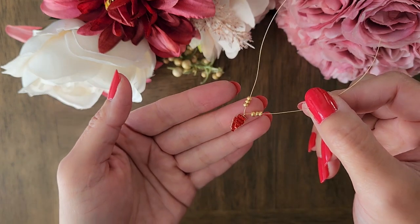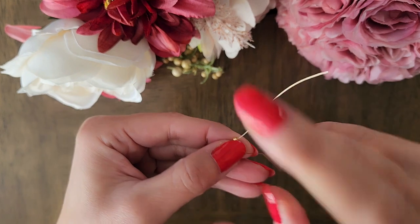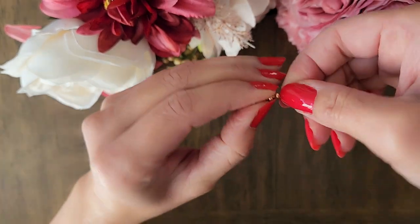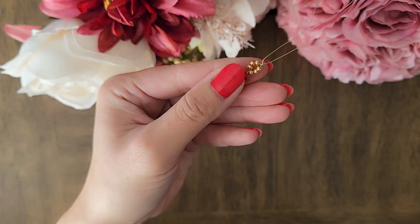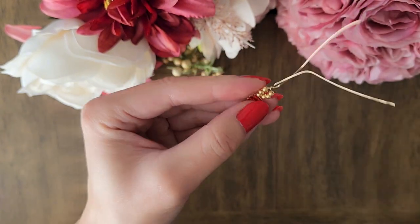Add three gold seed beads to each side of the wire. Next, twist the two wires together slightly. You'll want to leave some space between the gold seed beads. You can do so by using a round nose plier to form a circle with the gold beads.